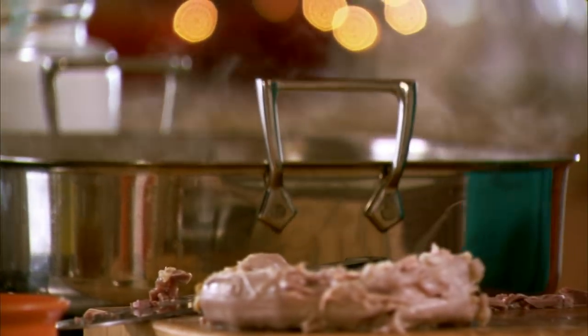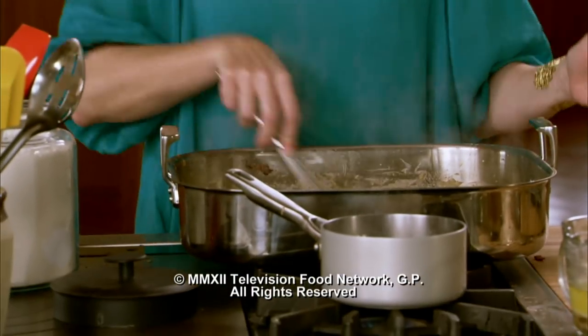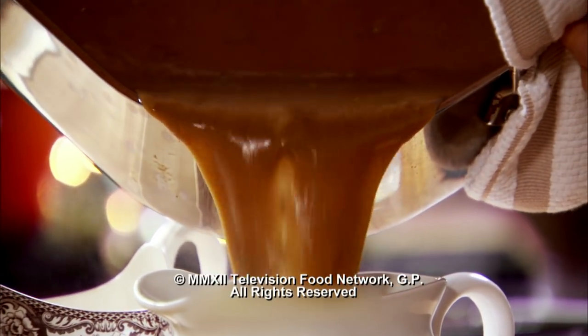I'm just going to get a little bit of the meat off the neck for a little added texture and flavor. Then I'm going to throw all the giblets in and stir them all in. This just needs to thicken for a couple more minutes and then everything is ready.